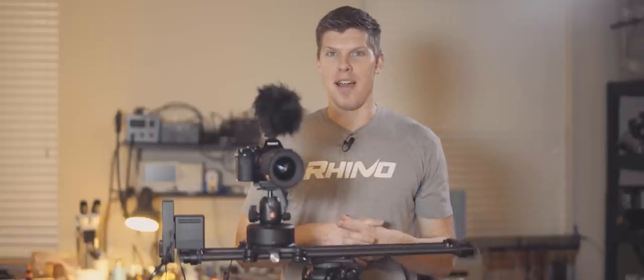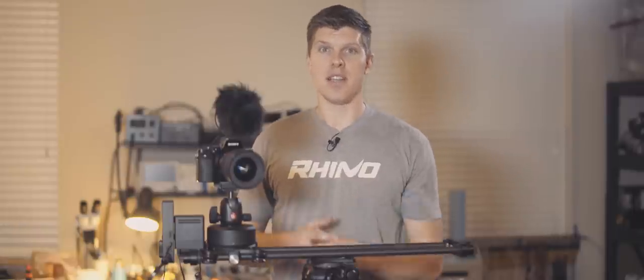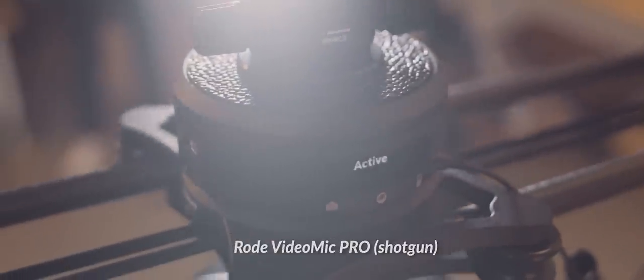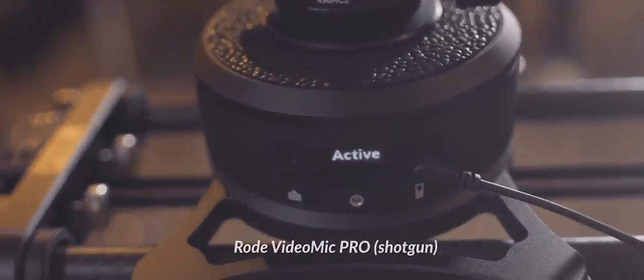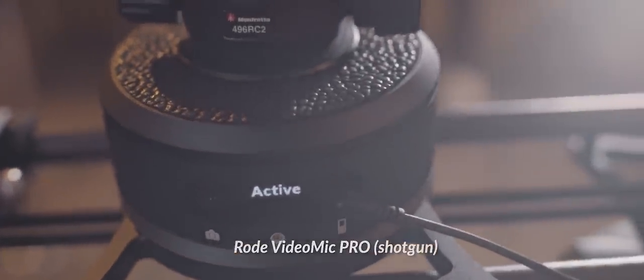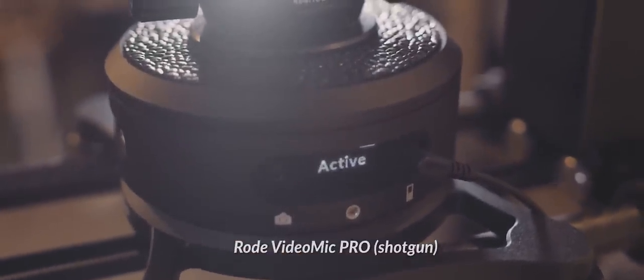Before we wrap up, I want you to listen to what Rhino Arc and Rhino Motion sounds like from a real-world perspective of standing next to it, so you know what to expect when you receive it. I have my Rode VideoMic Pro attached — you can listen to the unit from a shotgun mic. One thing to note is if Arc is not in movement, it does have a slight static sound. Let me stop this move so you can listen to what that sounds like.